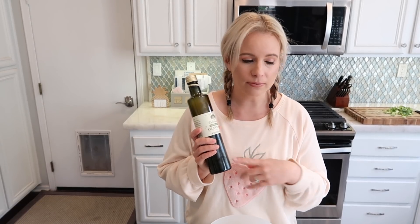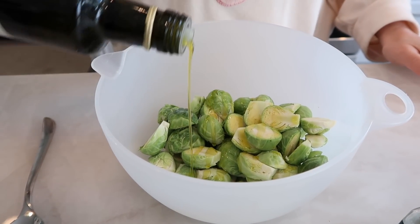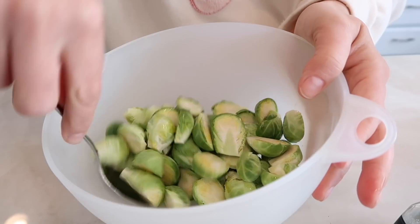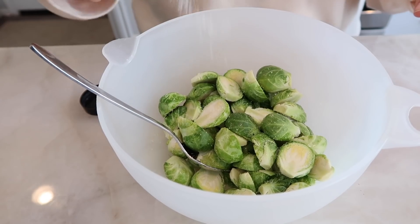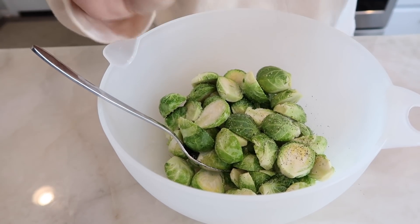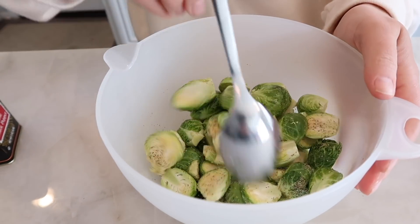Now we're going to do the first portion of the recipe: a little bit of olive oil, salt, pepper, and garlic powder. I'm just going to evenly drizzle the olive oil over the brussels sprouts and toss them so it coats evenly, then add the seasonings and toss one more time. Now we're ready to put them in the air fryer.